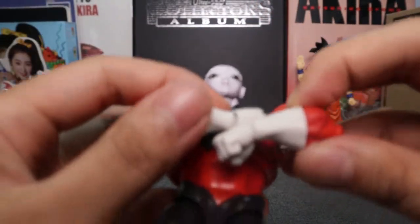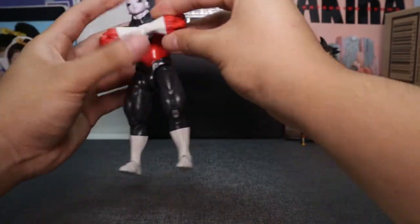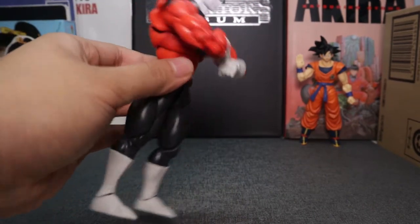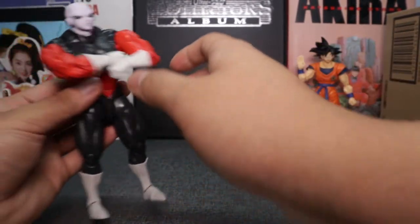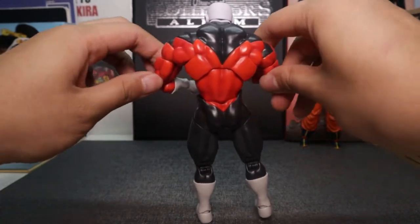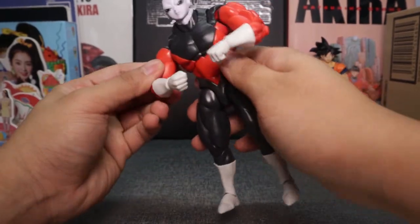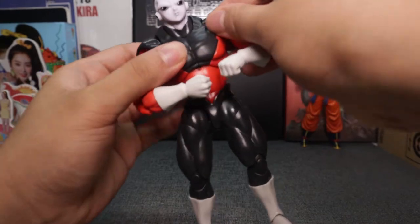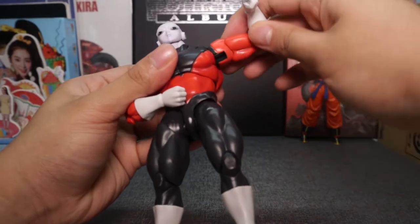With the butterfly joint you can try the cross arms — but it's not quite there. I don't think you can fully do it. Maybe that's why they included the special interchangeable arm, because his lats are just too big. Look at the stretch on his lats when you pull out the arms! There are butterfly joints here, standard for any high-end toy.